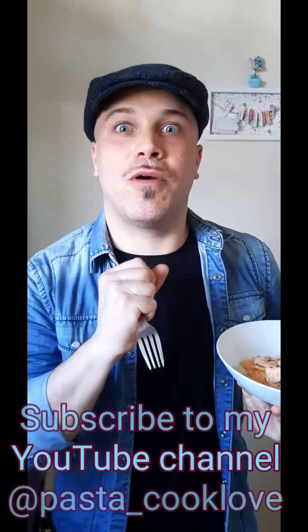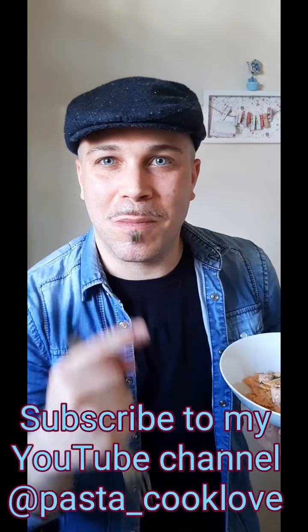And don't forget to subscribe to my YouTube channel. Ciao, all the best!